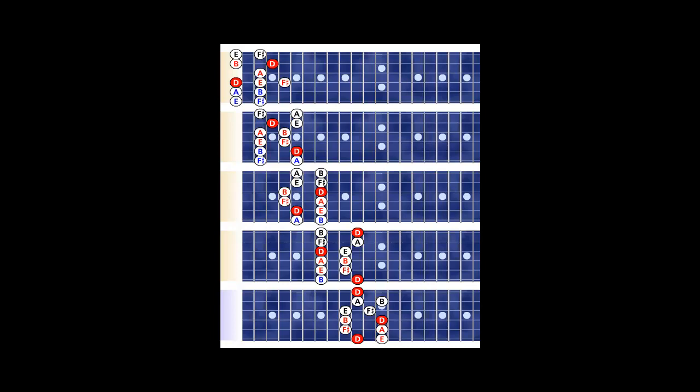The F sharp on the fourth fret of pattern number one, on the fourth string, carries over to pattern number two. The most important note to carry over is the root — the D on the second string, third fret of pattern one — it's also going to be on pattern number two, second string, third fret.